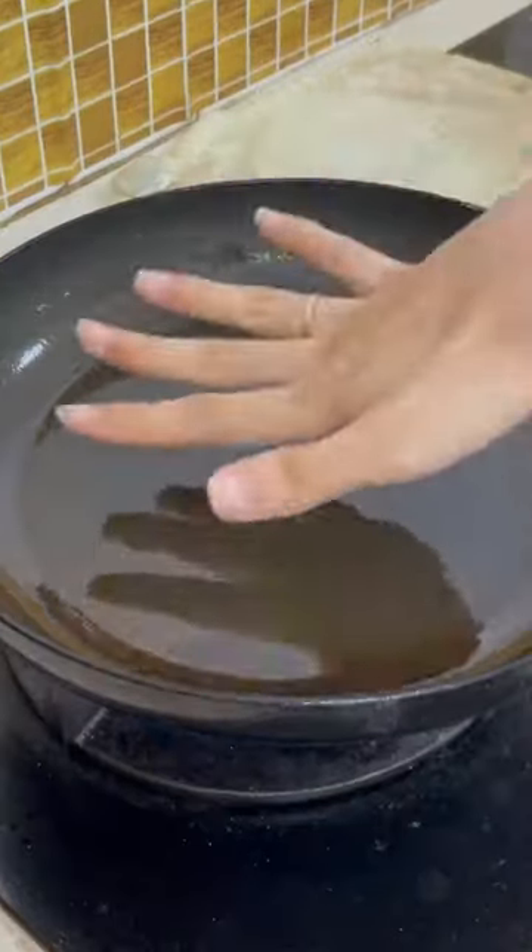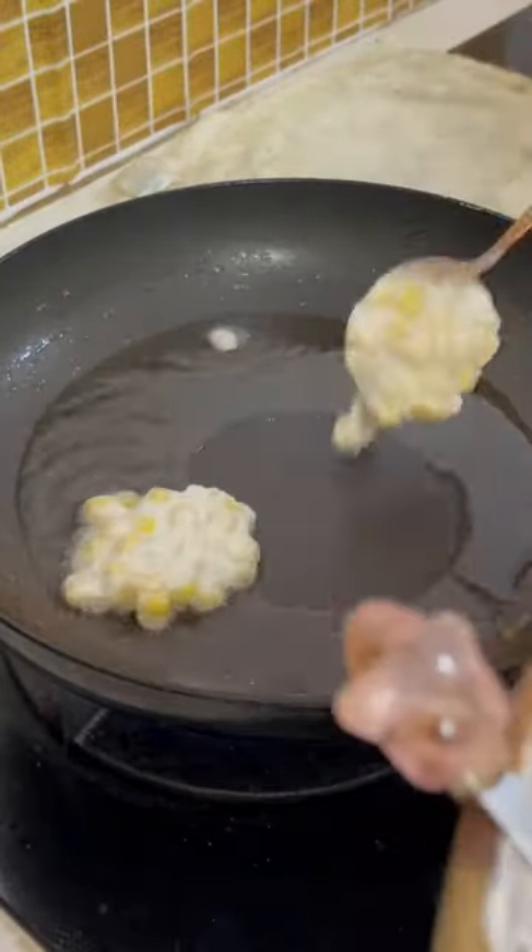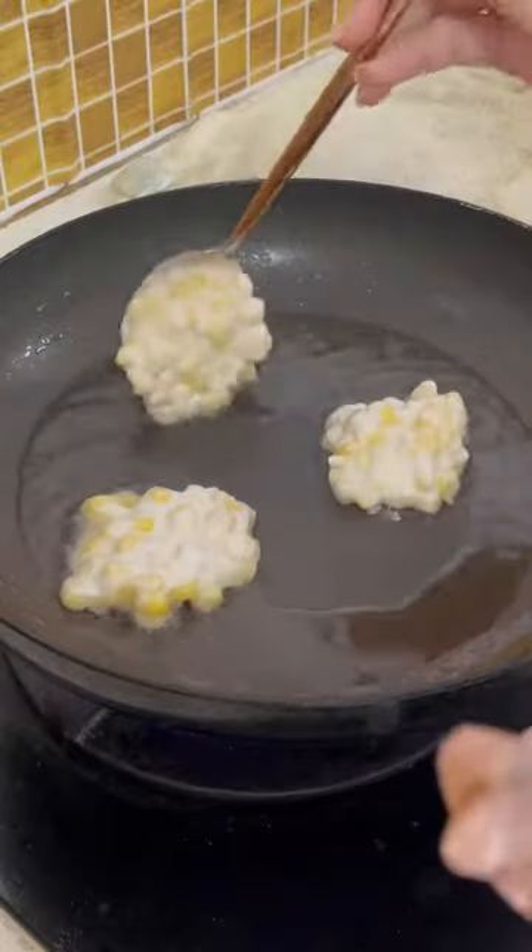In a pan, put enough vegetable oil to cover half the corn fritter, as we are shallow frying. Make sure the fire is on high heat to heat up the oil before you fry.